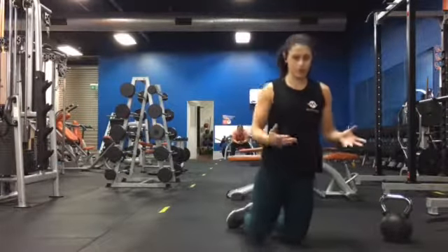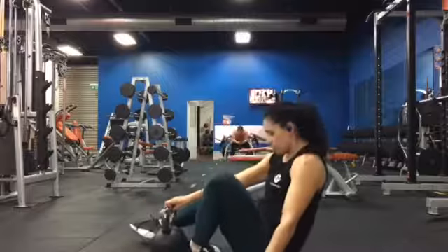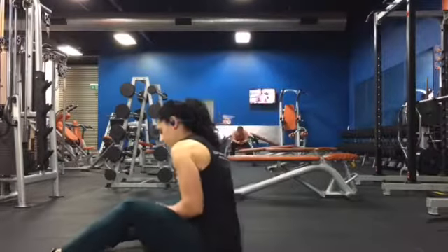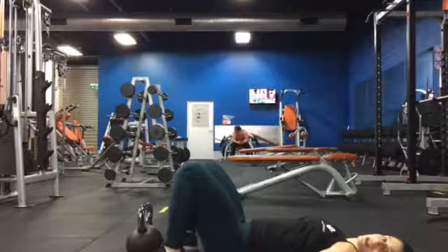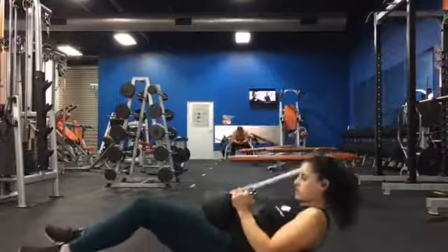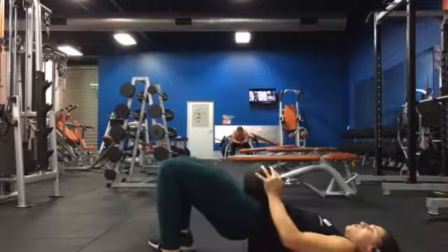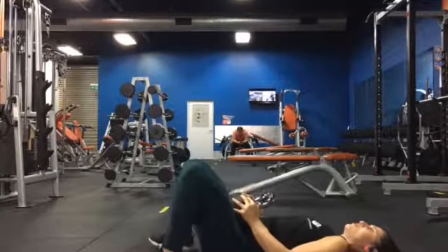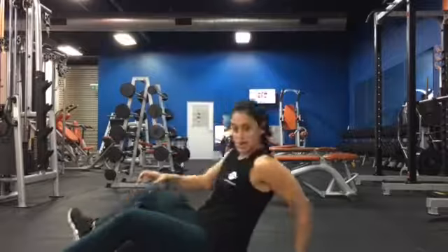Four rounds, 30 to 40 seconds rest in between. Next up is hip thrusters — one of my favourites. Things to remember with hip thrusters: don't use the lower back. You go down and drive up through the hips — it's not hyperextension. Put the kettlebell on your hip — you can use any kind of weight — and drive up right through the hips. You're going to do 12 by four.